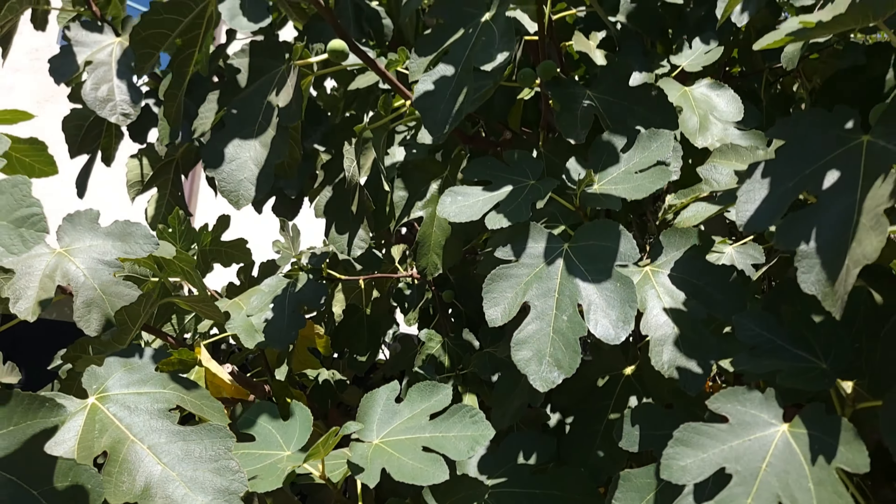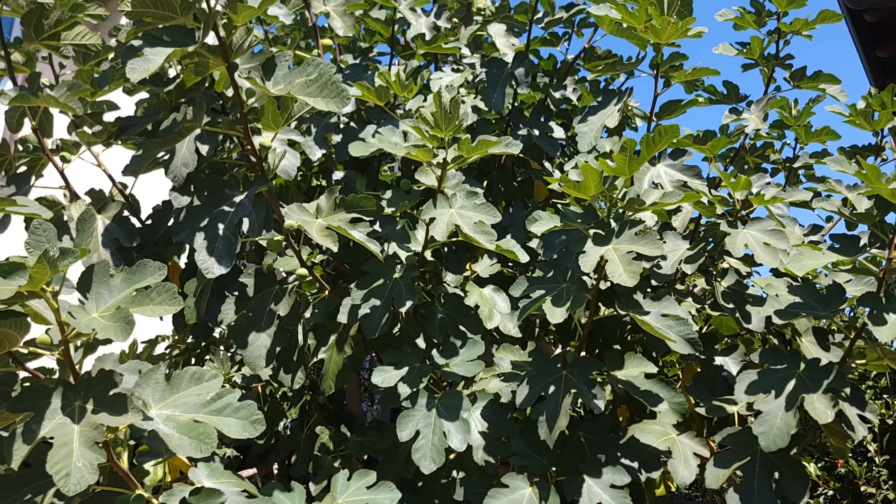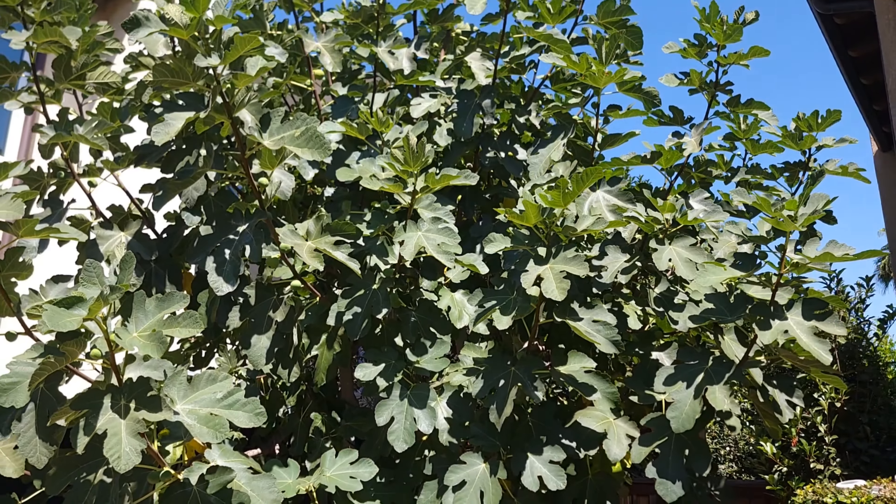Hey guys, welcome to my channel. Today I'm going to talk to you about how to cut or prune the fig tree. I have one currently in California — I tried to search before but I couldn't find anything useful.